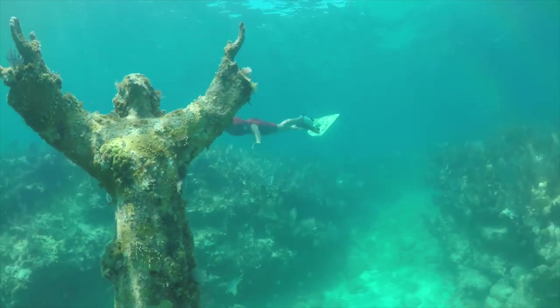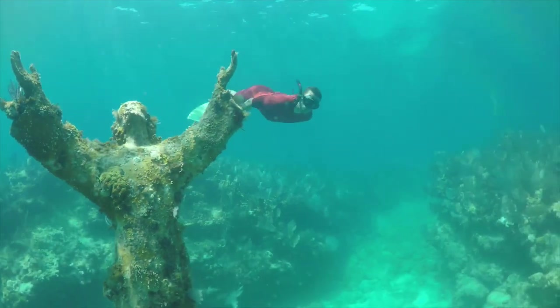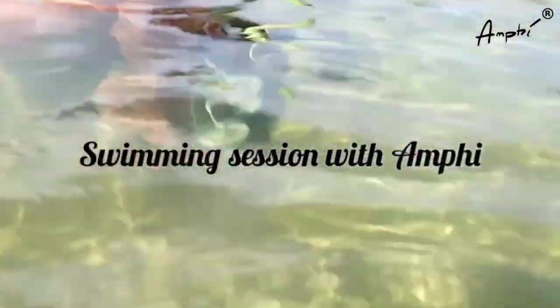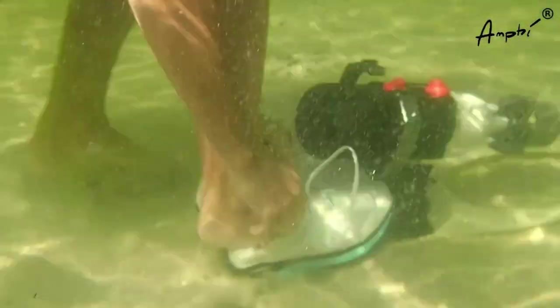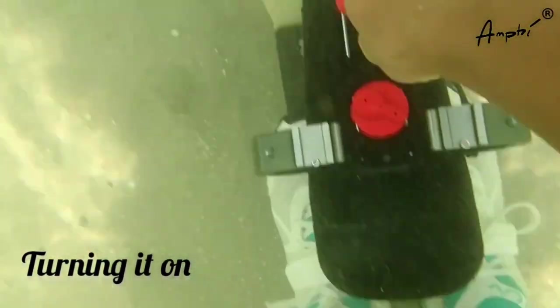Later, you can change the configuration and the prototype will transfer all the data to the smartphone application. Underwater, a swimmer may move at up to three and a half miles per hour, but with production units, users will be able to move up to 10 miles per hour.